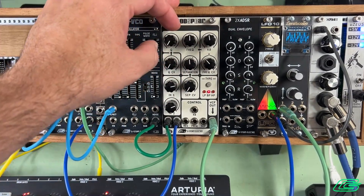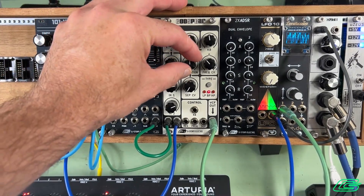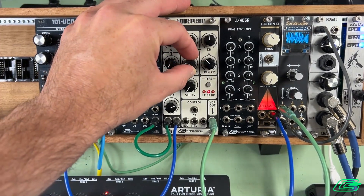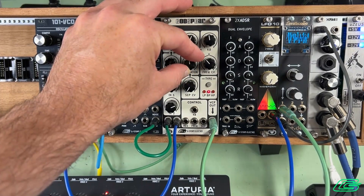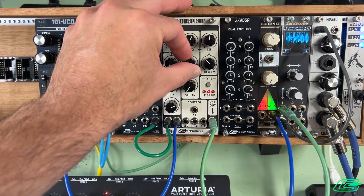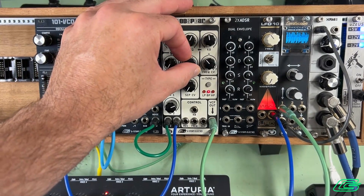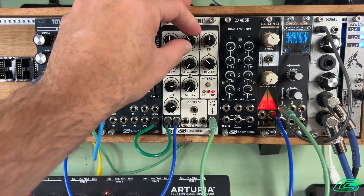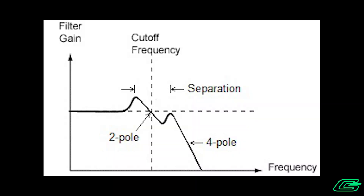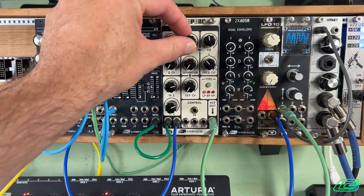To make it more apparent that there are two peaks, we can turn up the resonance and listen to them. In low-pass mode, we are going to end up with a hybrid two-pole, four-pole filter behavior. It's still going to have two peaks as well, so let's get into that.